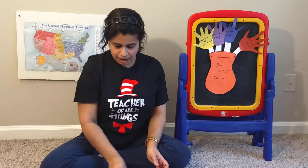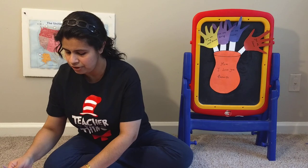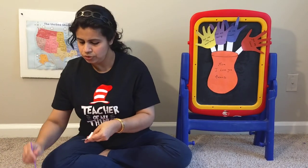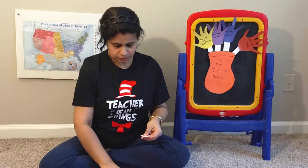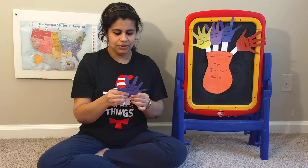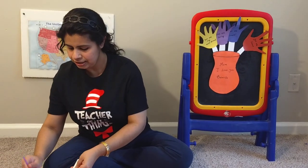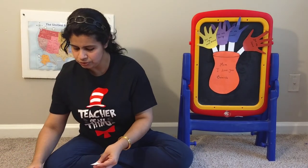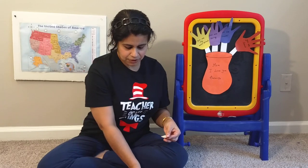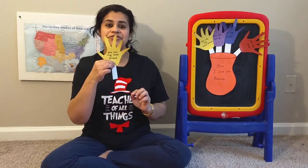First, I am putting some glue on the stem to make that flower. This flower is saying, Mom, you are sweet. Next one — glue. And this flower is saying, Mom, you are my best friend.